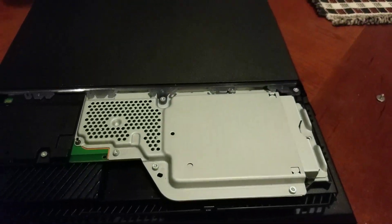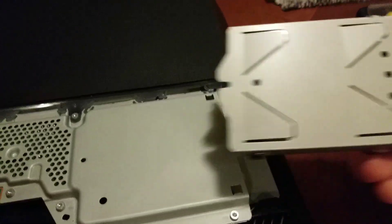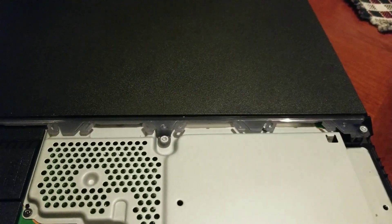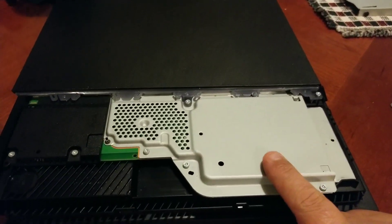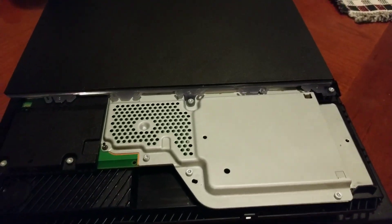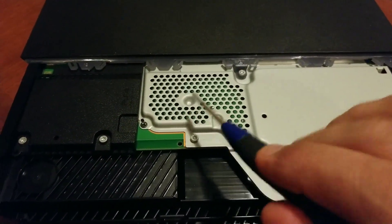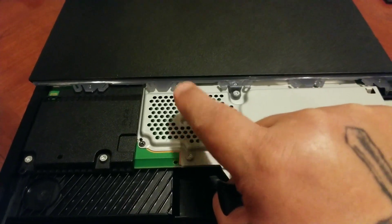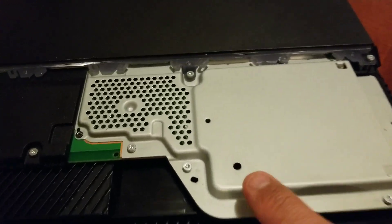We're going to pull it — it slides out real easy. Pull this out and set it to the side. Like I said, for this 500 gig model, this process is only for this model. The PlayStation Pro has a hole somewhere in there, but for this model the hole is right here.